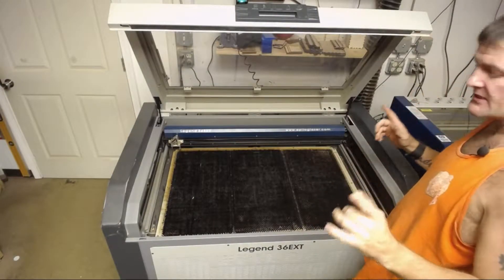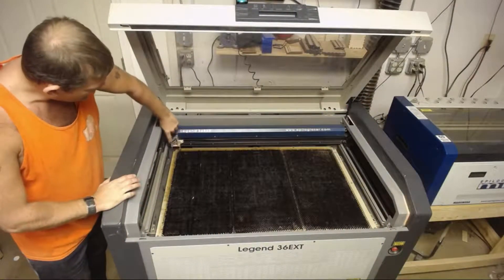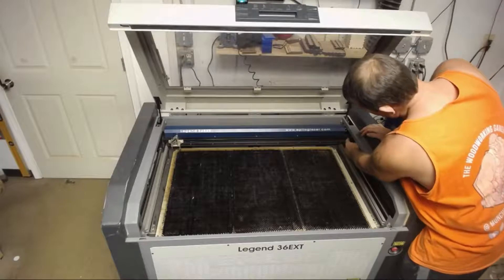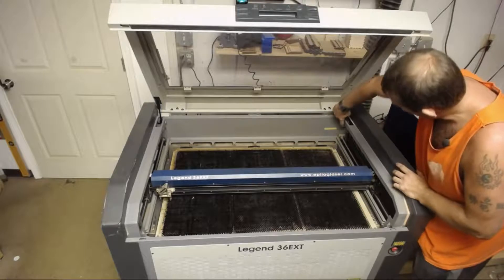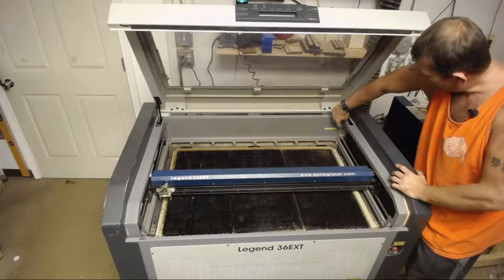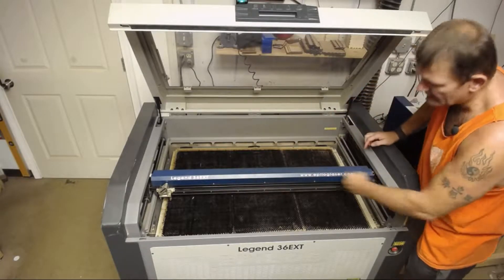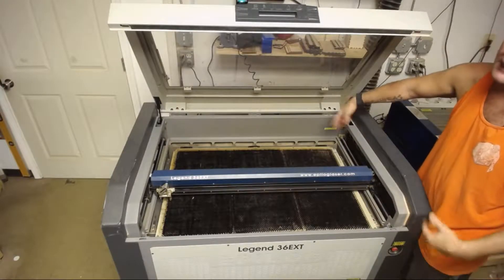As far as the optics go on the Legend, you've got one mirror here with a removable housing down here for your lens. You've got another mirror right here, and then back here you've actually got where the laser originates from. These are the three parts that need to be cleaned — lens, mirror, mirror, lens. And technically this is just glass but it gets dirty.